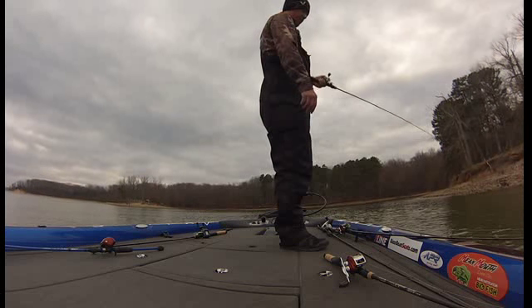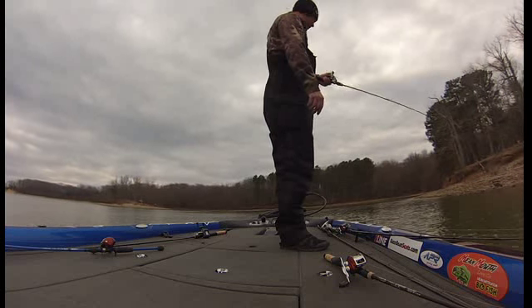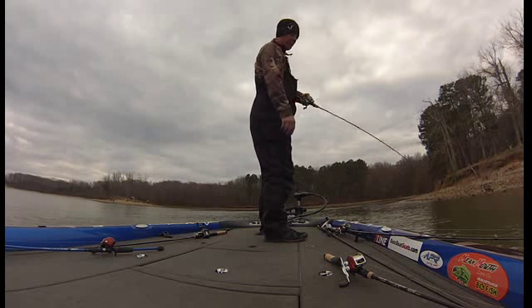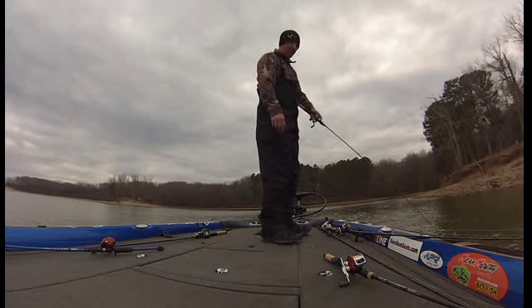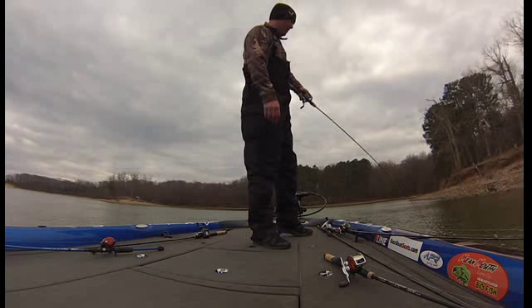I'm just working a gravel point down here with a jerkbait — a custom painted jerkbait by Mead Mouth — and this dude here ate it up. I threw the Alabama rig out here for about five minutes and didn't have a bite on it. I picked a jerkbait up and on about the third cast I got this one. I ain't caught him yet.